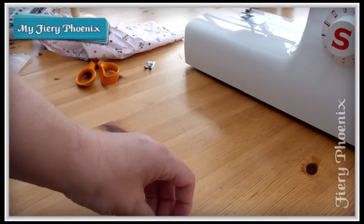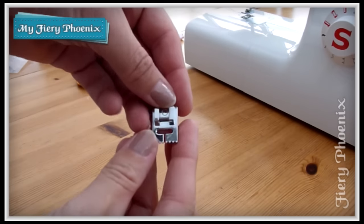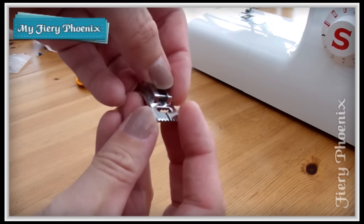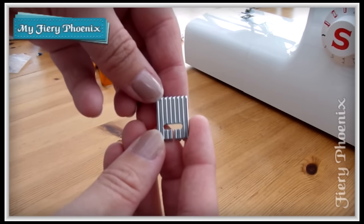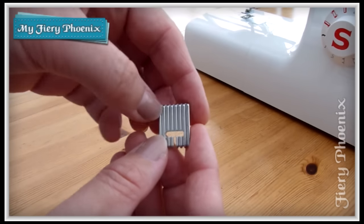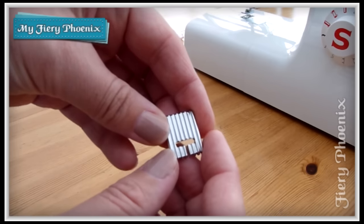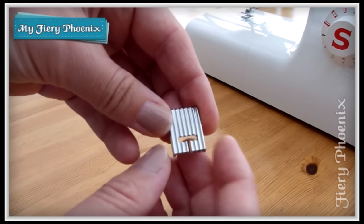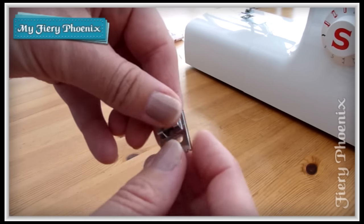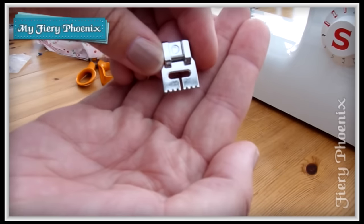Hi there Fabric Jugglers, it's Babs here from My Fiery Phoenix and today I'm going to be taking you through how to use this little foot here, which is the pintuck foot. It has a selection of rows or divots along the bottom, which you use to feed through the fabric and make sure that all of your alignment is equally spaced, and through the top you just have these simple little serrations here.